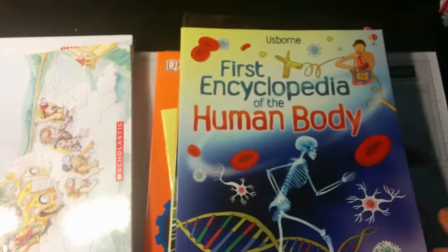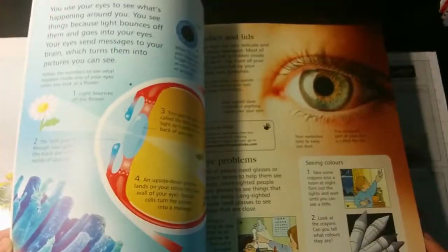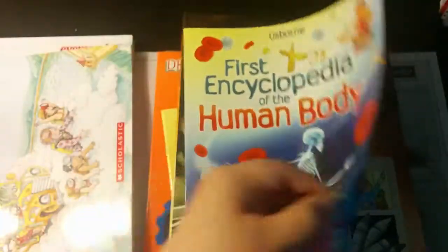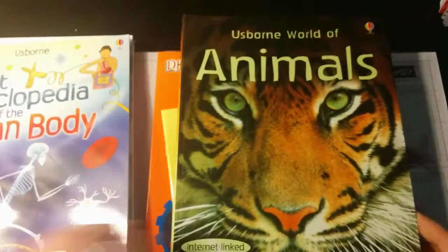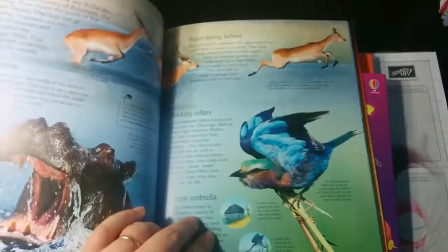Here's the First Encyclopedia of the Human Body — again, lots of great pictures. Sunlight uses lots of Usborne books. And here is the Usborne World of Animals, with really great photos and very engaging pictures. I think there's a lot of value in just reading these books, so even if we don't do all the activities, these are going to be some really enjoyable books to read.